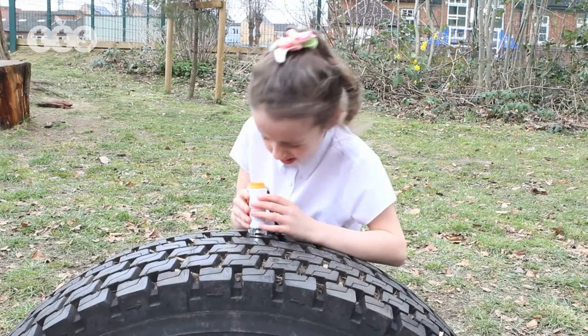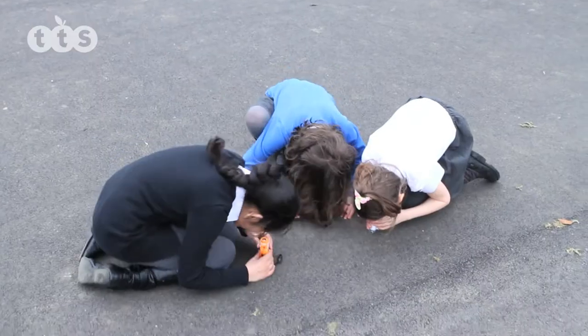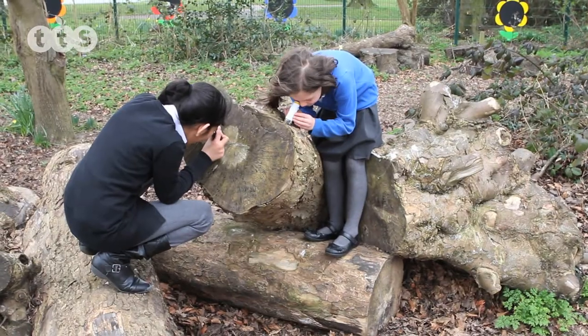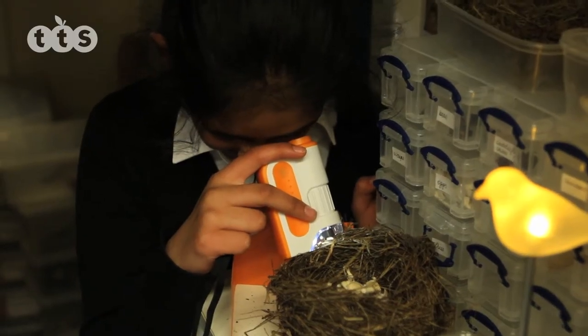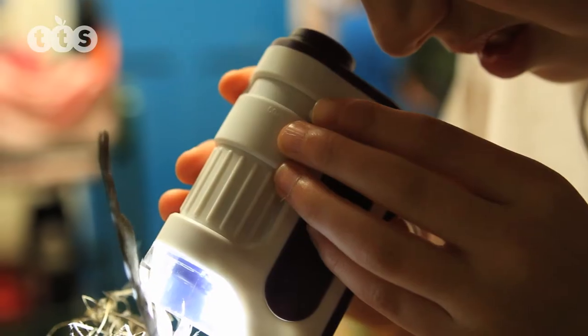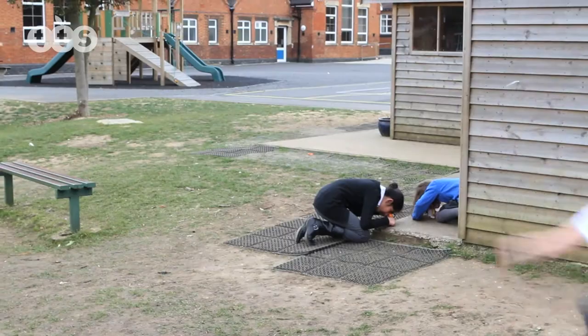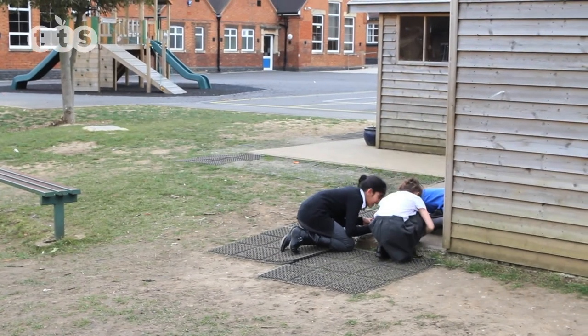Unlike conventional microscopes, where specimens have to be flat and transparent, the image seen by these is the surface of the object being viewed, so literally anything can be studied, even living specimens. Once the image has been focused upon, there is a zoom lever to give greater magnification. A wonderful open-ended general science observation tool.